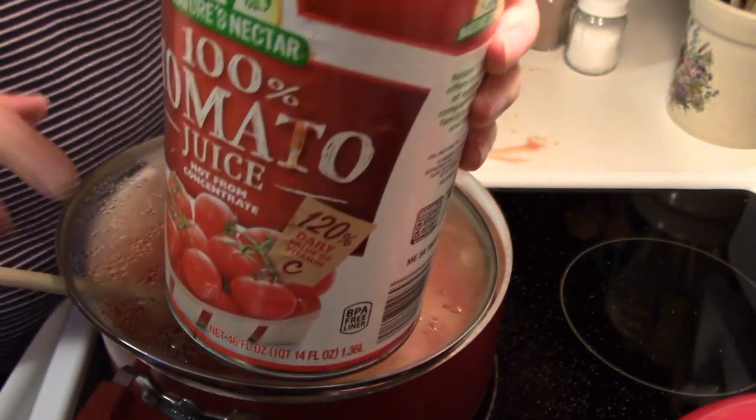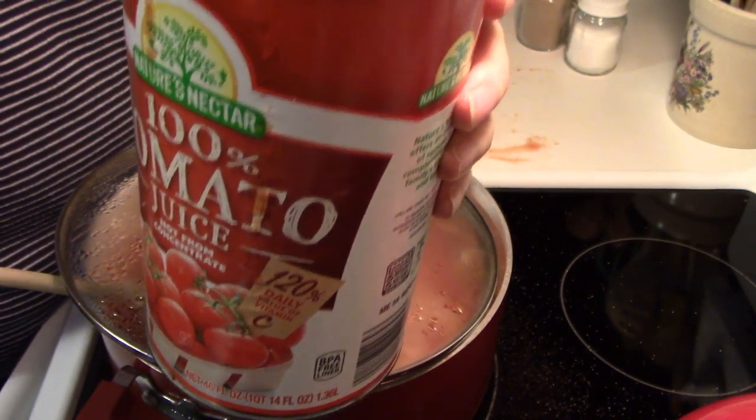Any tomato juice you have left, depending on your quantity of goulash, just put it in a covered container in your refrigerator. You can drink it, use it in other dishes, or freeze it.